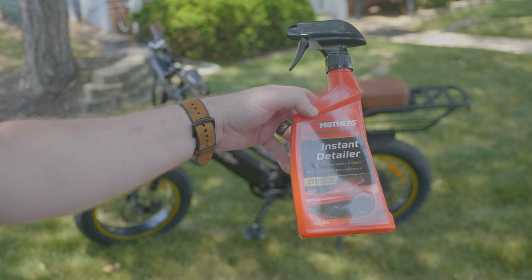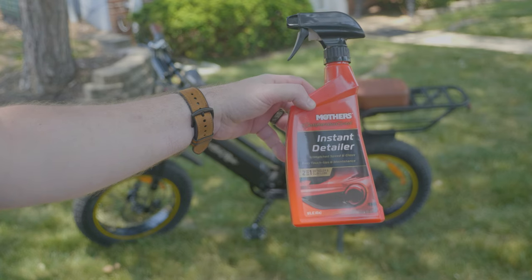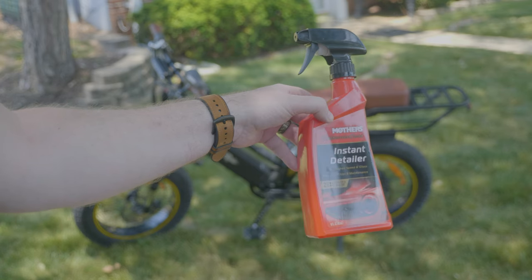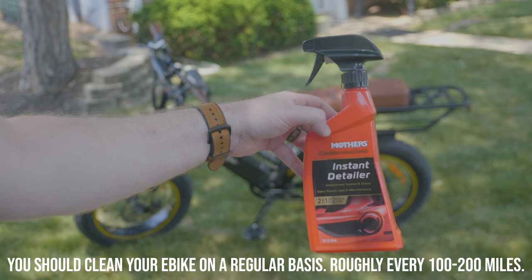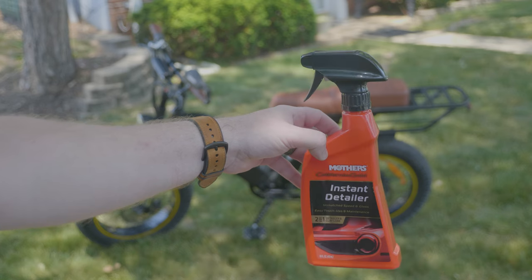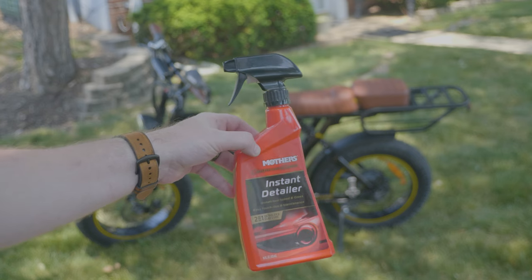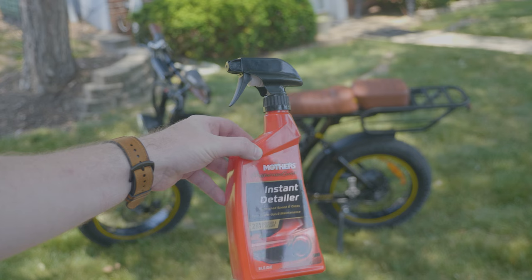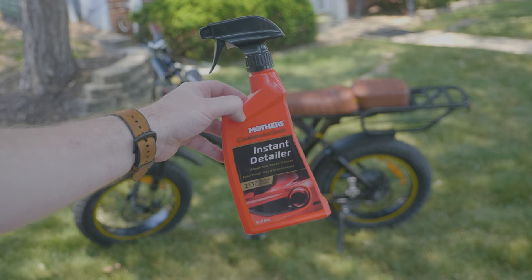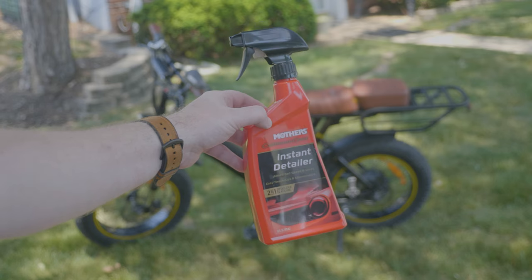Next up is the Mothers California Gold Instant Detailer. I use this stuff all the time on my car, motorcycle, and e-bikes. This makes it easy to clean the frame and get all your grime and dirt off without a hose. My water is shut off at the hose so I can't hose off my tires, but normally I'd just hose them off after cleaning. I think I got it pretty good with just the e-bike cleaner. This will go on the frame — I'll just wipe it on and wipe it off, do the whole bike quick, get all the dust off and make it look good.